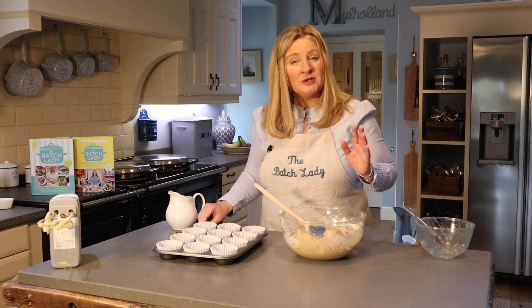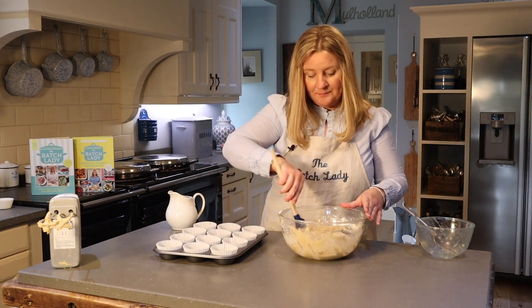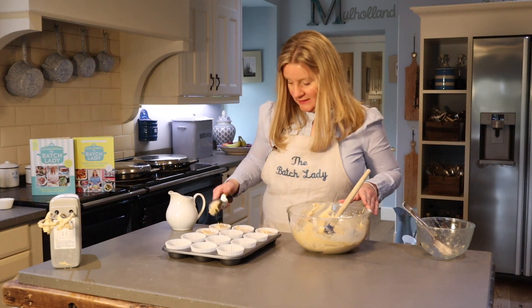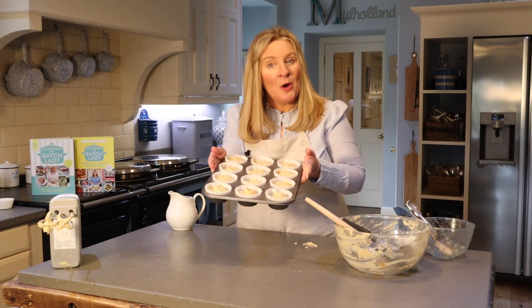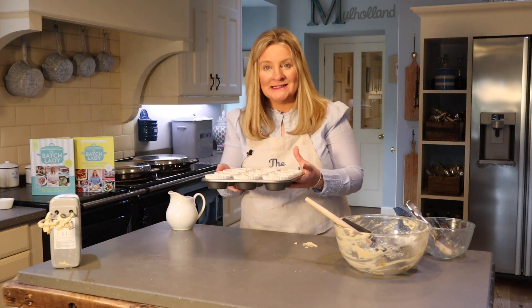We're going to divide these up between 12, so make sure you get 12 out of them. I've switched to an ice cream scoop because it works much better — it's faster and you get the same portion in every one. These are going in the oven for 15 minutes at 180. They already smell amazing. Let's put them in!